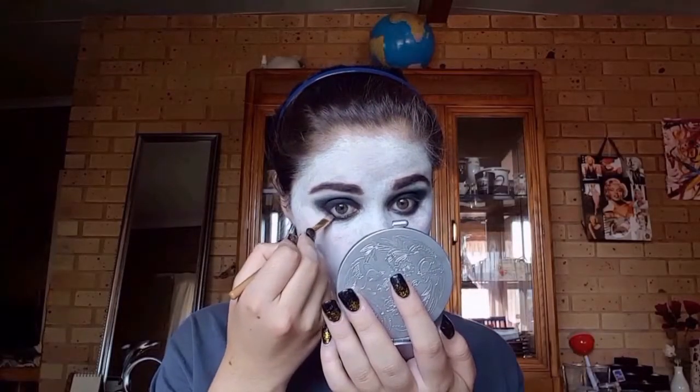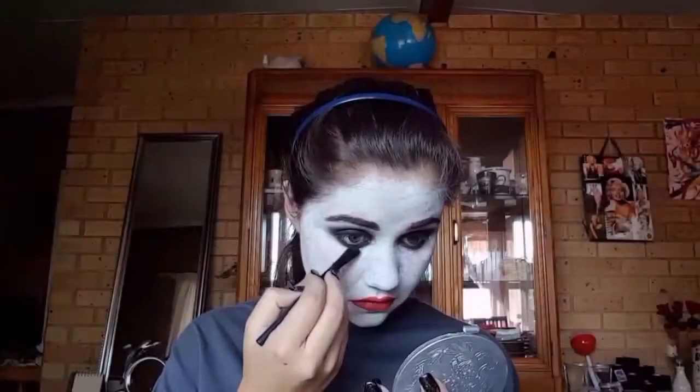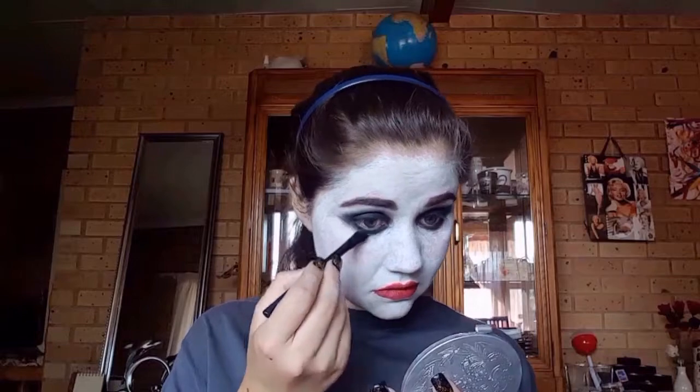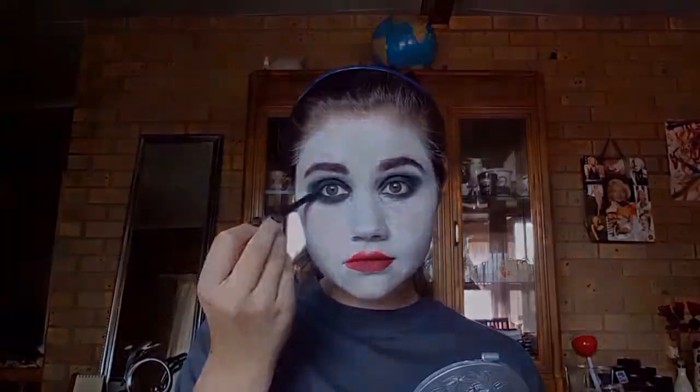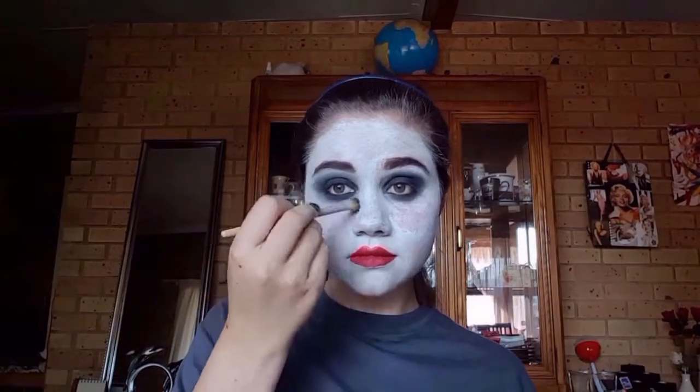Using my blending brush and that same black color, I'll be blending the black into my crease to start creating the smoky eye. Then I'm using this eyeliner to line my inner waterline. After that I'm using some black eyeshadow to blend my waterline with my lower lash line with an angled fluffy brush, blending out the black to create a more smoky effect. Picking up white shadow and black shadow to create a grayish color, I'll be diffusing the edges of the smoky eye even more using this gray color all around my eyes. The idea is for this to be a messy smoked-out look, so don't worry about going too low on your lower lash line.